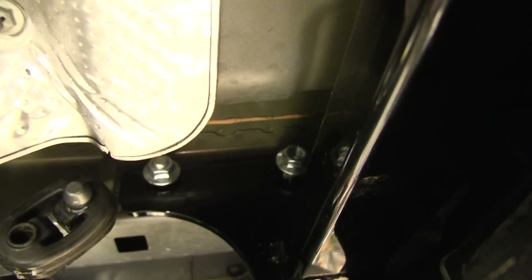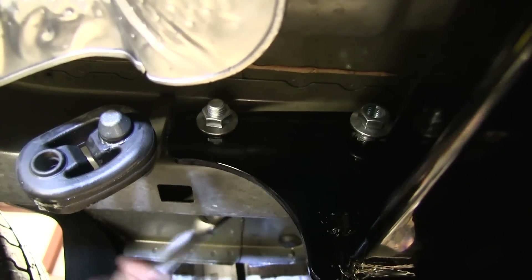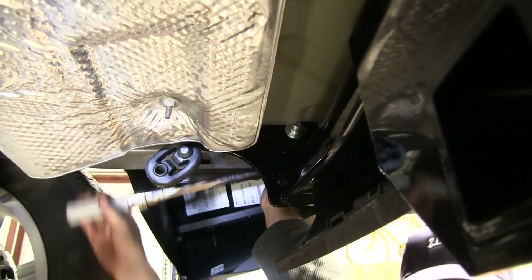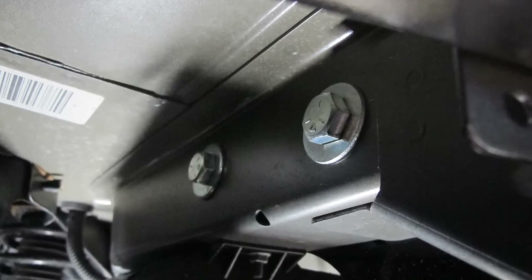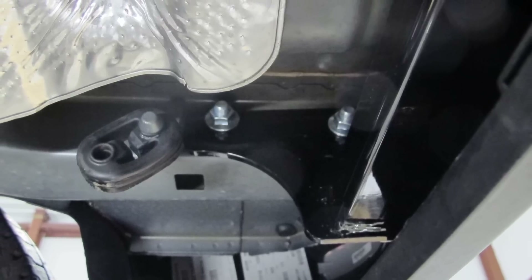With all our hardware loosely installed, we can go ahead and tighten it down. The next thing is to go ahead and reinstall our exhaust, and our install is complete. That will finish it for part number C-13081 from Curt on our 2012 Jeep Compass.